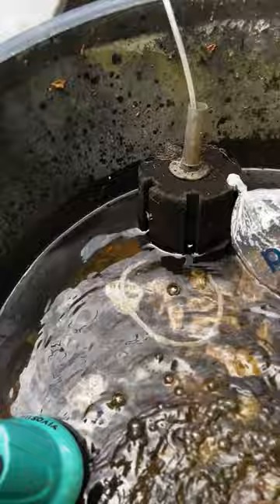What I learned is when the pump stops, I have to put my hand over the end of the PVC pipe to get the air bubbles out. That'll keep the flow flowing the way it should.